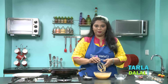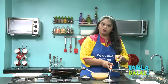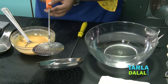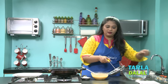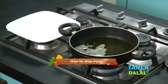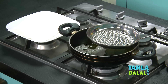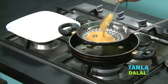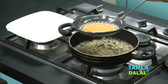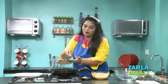Now let's start making our boondi. I've taken a boondi jhara which is traditionally used. You can also use the regular one, but make sure the handle is long enough so you don't burn yourself. Today I'm going to use the traditional one. I've already kept the ghee to heat — I'm going to fry this boondi in ghee. I'm just going to keep the jhara over it, take a ladle full of batter, pour it over it, and just tap like this. You can see the boondis falling down so beautifully.